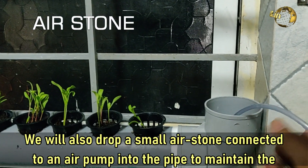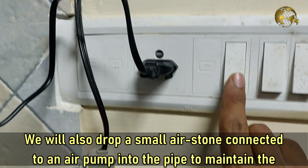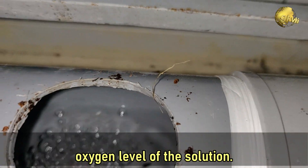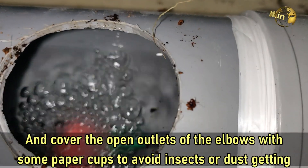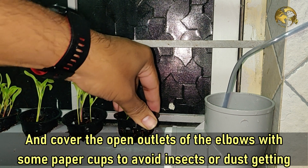We will also drop a small air stone connected to an air pump into the pipe to maintain the oxygen level of the solution. Then cover the open outlets of the elbows with some paper cups to avoid insects or dust getting in.